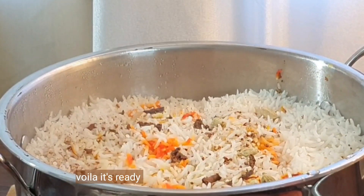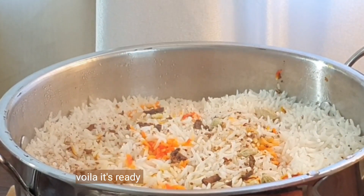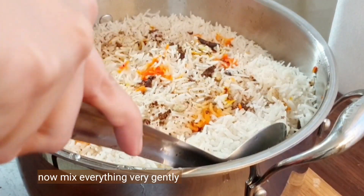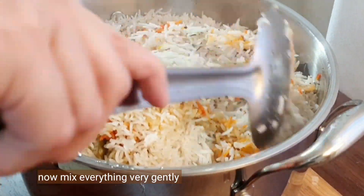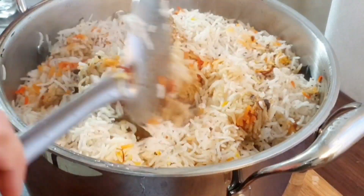Voila, it's ready! One more tip — if you are using a normal pan, please use a tawa or griddle underneath when cooking to prevent burning.